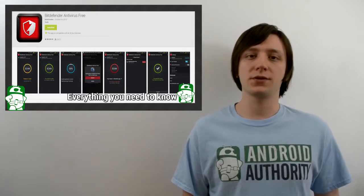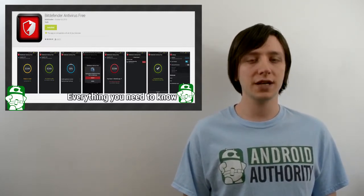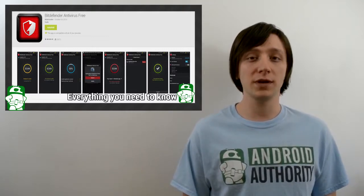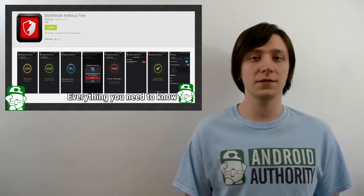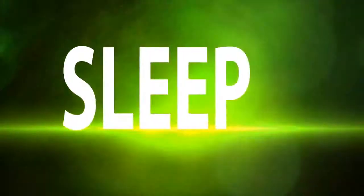Once again, I'm Joe Hendy, the Android Authority app guy. Feel free to subscribe to our YouTube channel, and if you liked this video, check out some of our other ones. You can find the written review along with our social media links in the video description. Thank you for watching, and have a wonderful day.